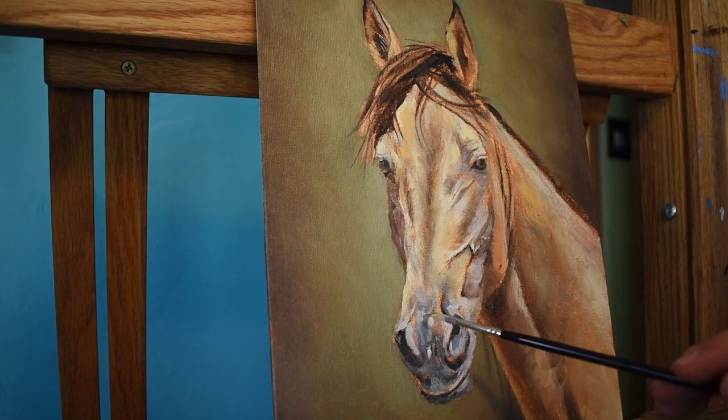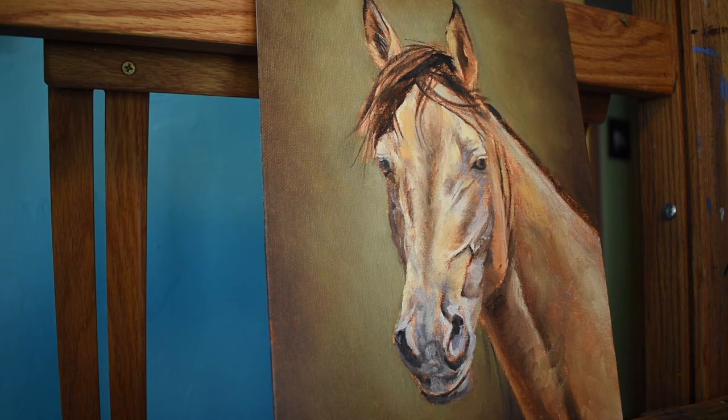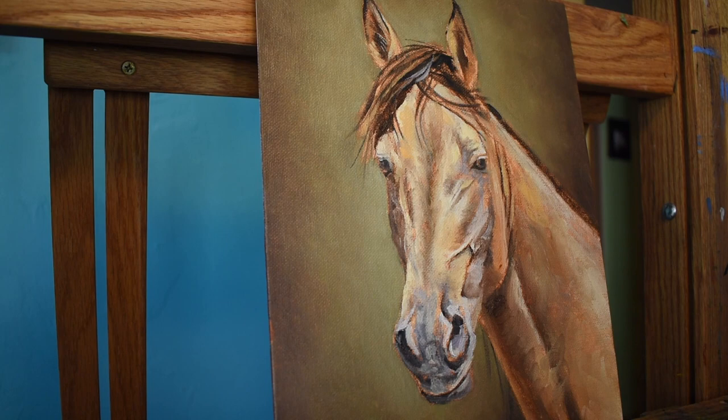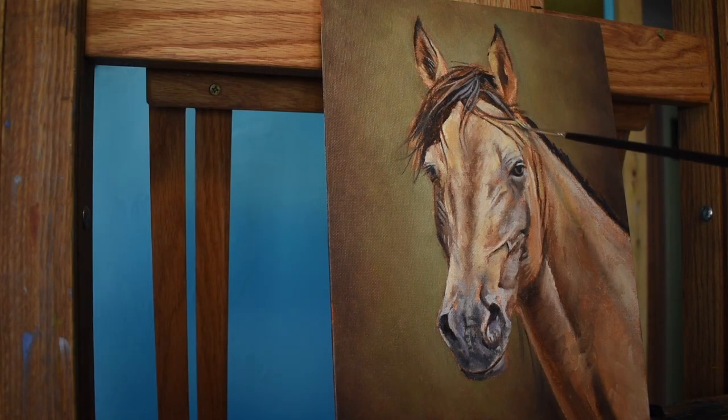Now that I have finished blocking in, I begin with modeling. I use the tip of that Ivory Dagger to introduce some smaller details. I've also introduced Yellow Ochre onto my palette, as I felt that could warm up some of these mid-tone areas. Slowly but surely, I start adding these smaller details, one step at a time.